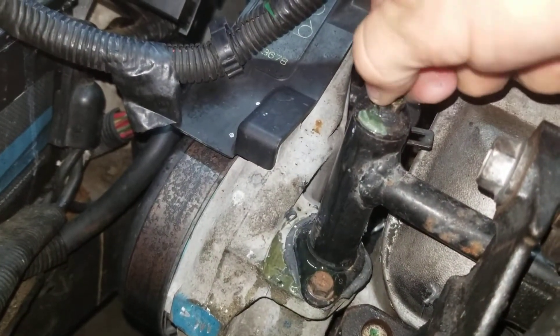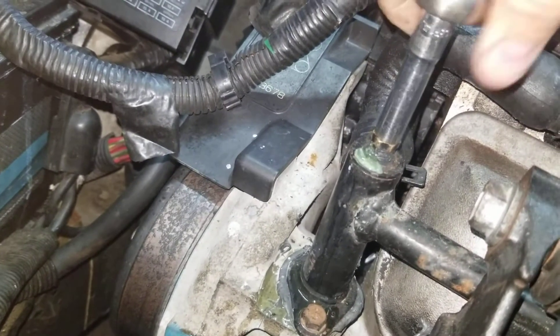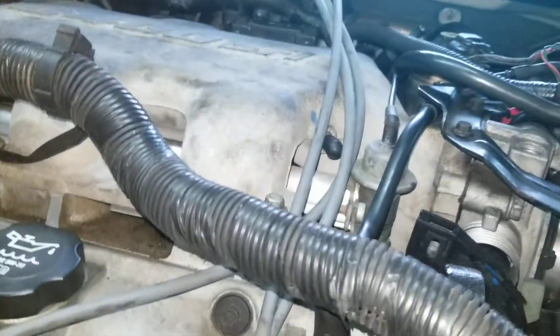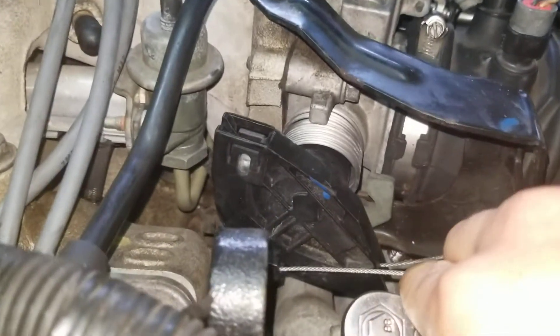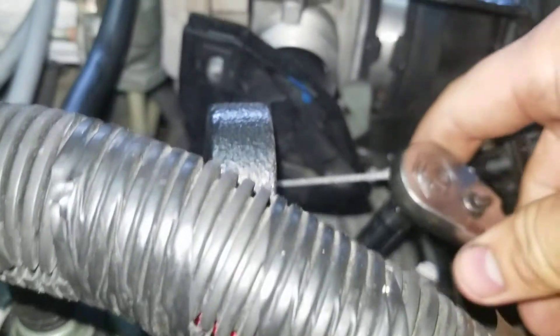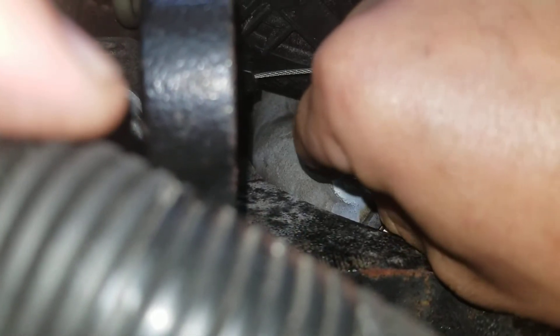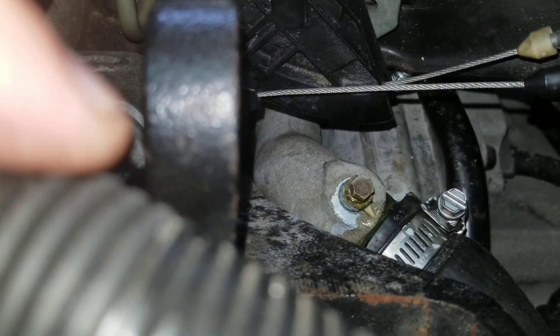That means there's no more air left in that area. You'll open both of them up at the same time. This one right here, we already bled the system out, but I'm trying to show you guys — there's some air there, you can hear it. Now it's pushing out.